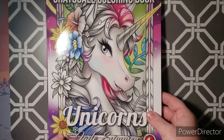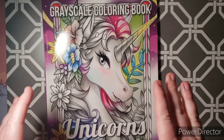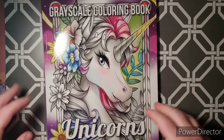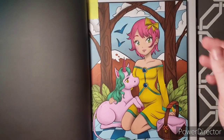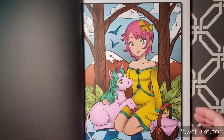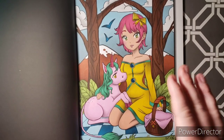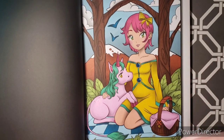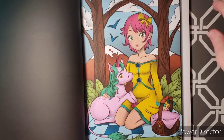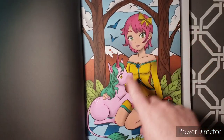Next one I have is another Jade Summer — a grayscale coloring book, Unicorns. This isn't as detailed as the fairy one I showed you. I did this one with the girl with the baby unicorn, again trying to keep to a color palette. This was really fun — I actually asked my daughter what color her hair should be and what color her dress should be, just for fun. It's basically alcohol markers and gel pens.